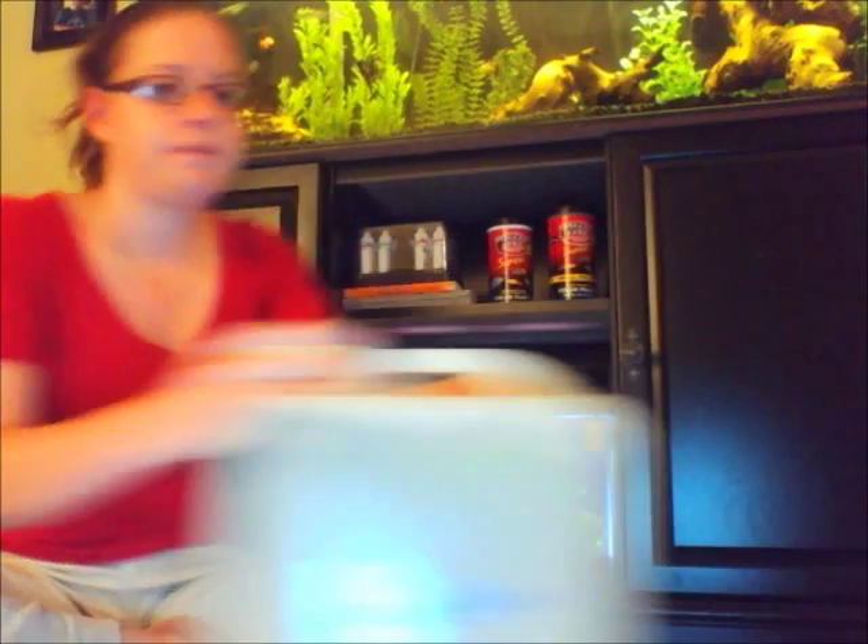So, into the RODI water. This is a five gallon bucket of RODI water. RODI stands for reverse osmosis deionization, and basically it means they took the water and removed everything except the literal H2O — no minerals, nothing. It has a pH of around 6, and that's it.